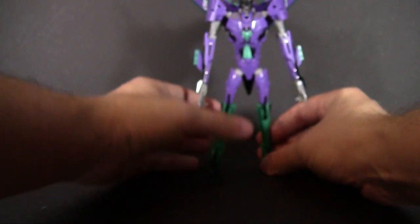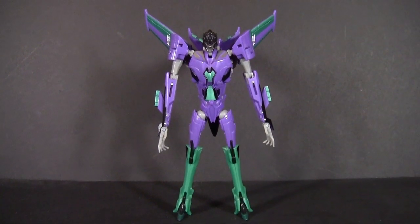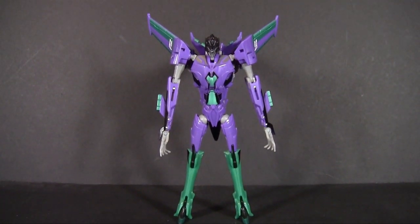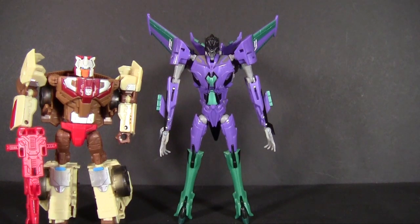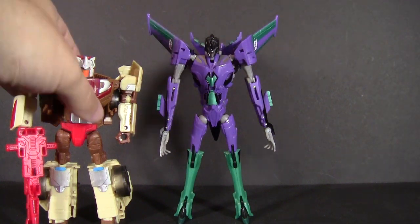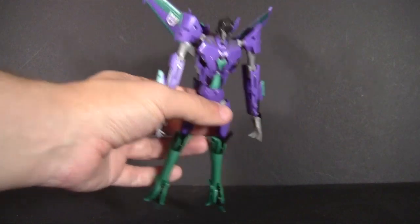So with those optional pieces out, we can go ahead and stand her up and enjoy the full splendor that is the Deluxe Slipstream. Though 'Deluxe' is generous because, man, she is tall — quite the tall figure. She is quite the height. A lot of that, of course, comes from how slender her parts are. It's also because of a lot of transformation tricks that kind of have an Animated Lockdown feel to them, where a very tiny jet mode turns into quite the large robot, which is also kind of nice from a dollar value standpoint.